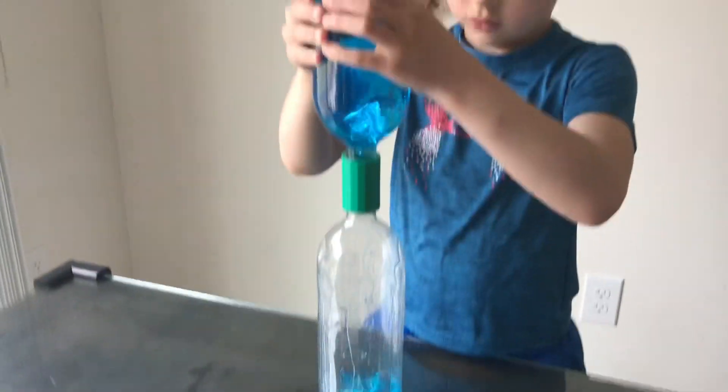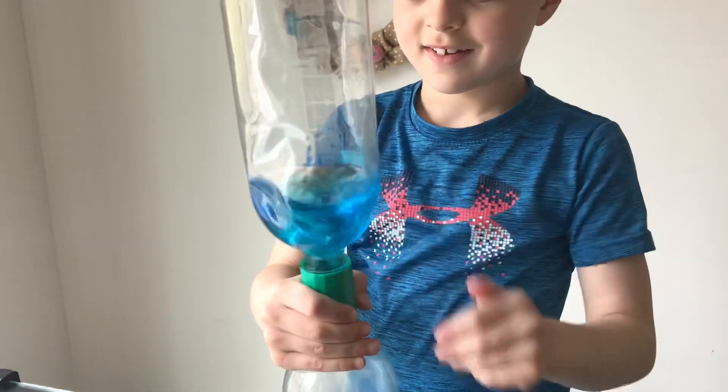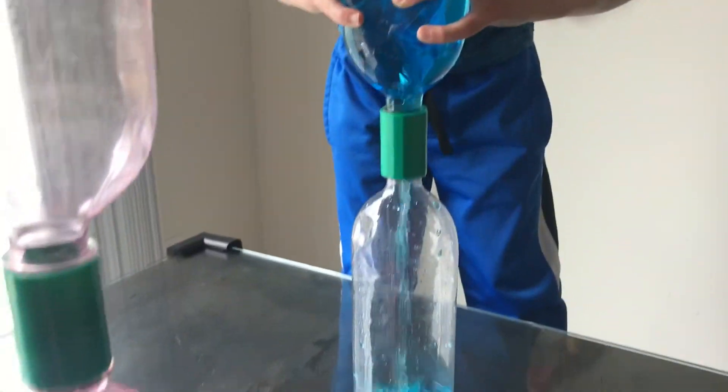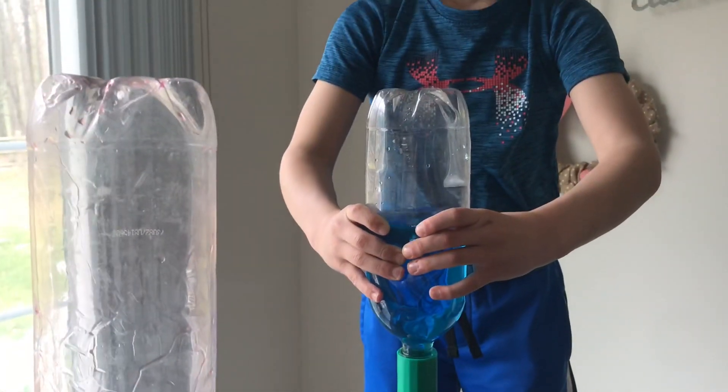Show me how you do it, Jay. You get it going a little bit first. This is a little trick that he learned — got the tornado. Very nice. Let Mommy do hers. I'm going to see how this one goes. It's not really going through that much because there's air in the bottom, so we're going to give it a little twist and turn to get it going. Look at that tornado!